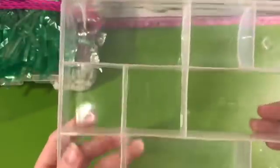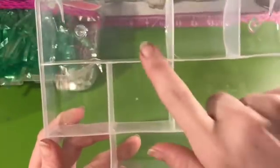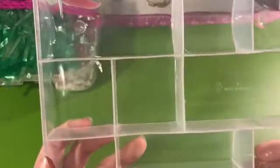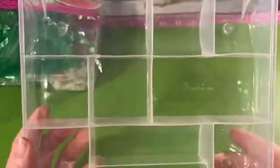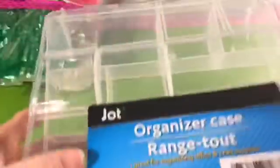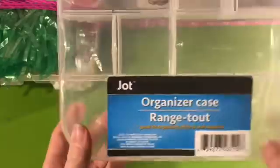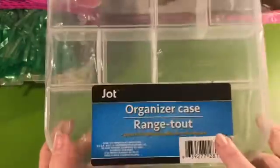I think it kind of came from the idea where people were doing pocket letters and sending all those little cute things — that's kind of where the embellishment box idea comes from. So I'm jumping on the bandwagon. Like I say, this is my first one.